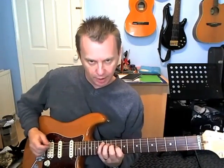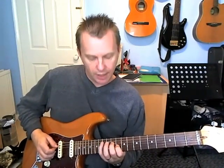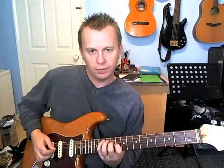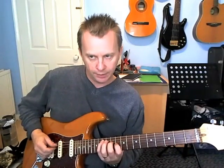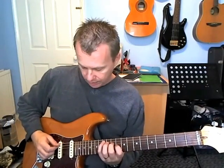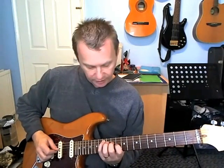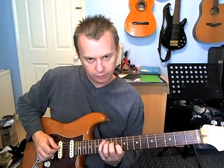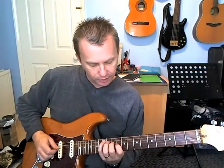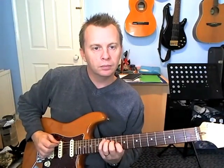Over the B flat minor, he plays this shape. You're holding down tenth fret on the G, eleventh fret on the D, and thirteenth fret on the A string — that gives you basically a little B flat minor triad. It's the same rhythm and pretty much the same picking as well. We're going to go two down picks on the A string, down on the G string, and then do this mini sweep going from the eleventh fret on the D to the thirteenth on the A.